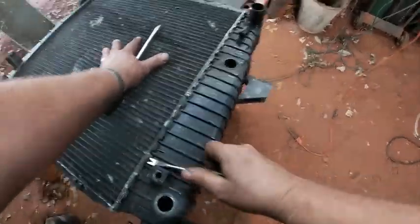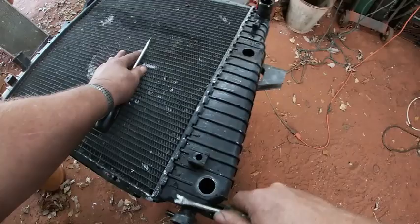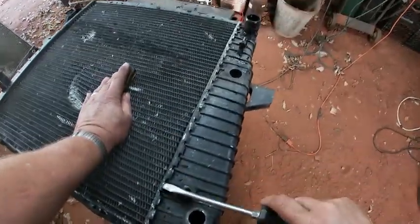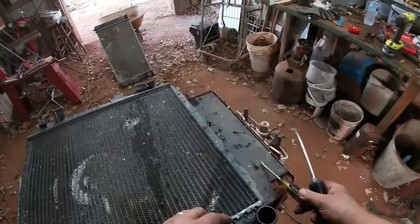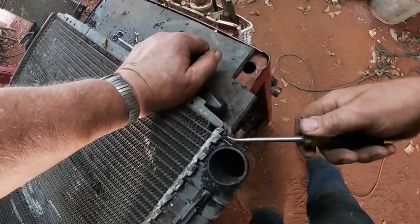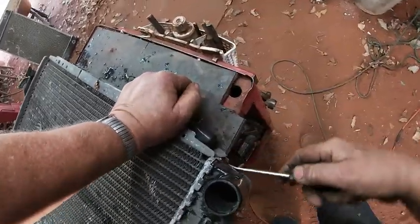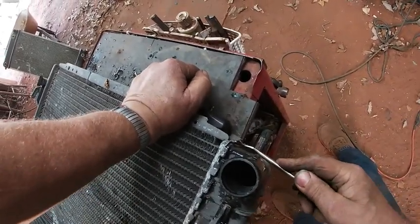If you need more leverage, you could get a regular screwdriver — this one here is almost 11 inches, so it would give a little better leverage. That curved action is handy. You can use the curved one to bend them up a little bit, and then get another screwdriver to bend them up higher. I'm going to try to bend these ends way out.